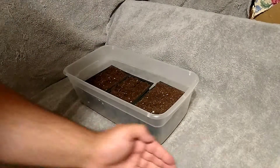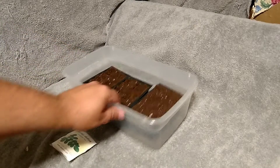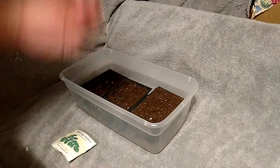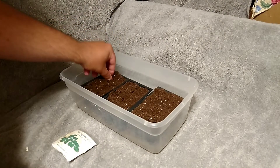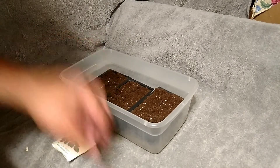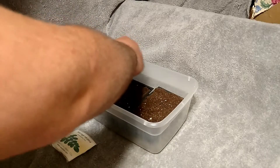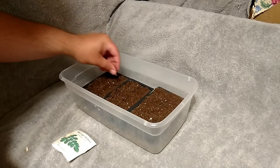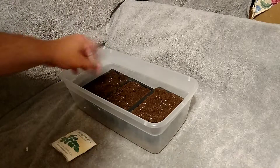I got 18 seeds and I got 18 places to plant them. So we're gonna take our seeds and give them a good shove down in. Make sure that we get them covered. If we need to, we can get a little dibble, start a hole, and drop them down in — that might be the easier way.